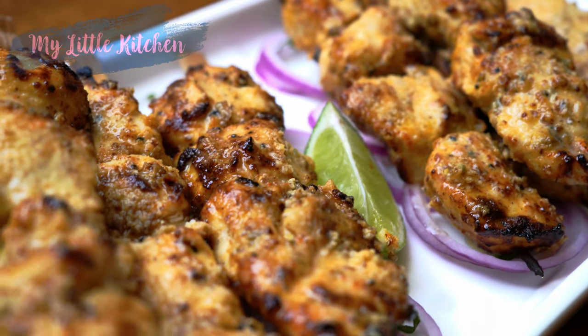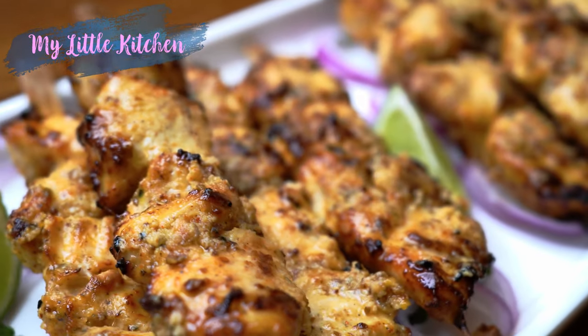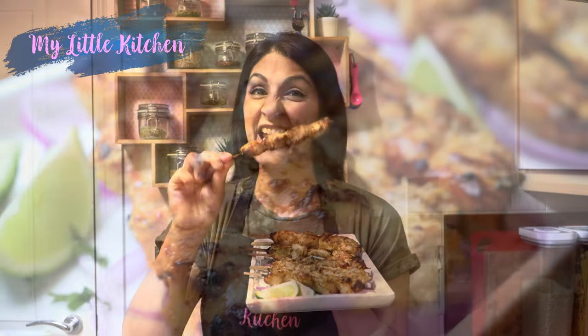Hi guys, it's Shamsa and welcome back to my little kitchen. Today I'm showing you how to make achari murg tikka in an air fryer. These are so juicy and moist, absolutely beautifully spiced with that achar sort of spice mix. Achar is basically pickle, and if you've had achar or enjoy it with your curries, then you know exactly what I'm talking about. That unique blend of spices in this marination is what makes these kebabs just fantastic.